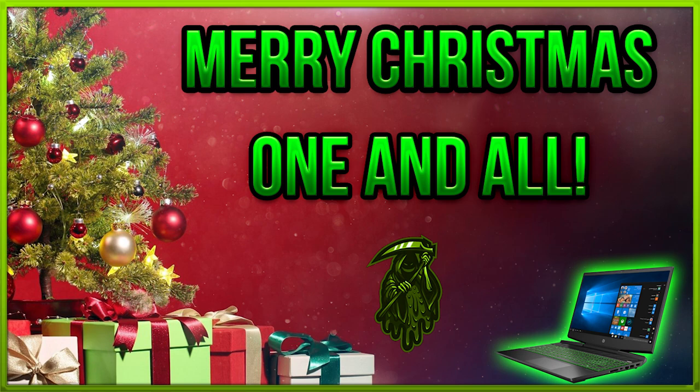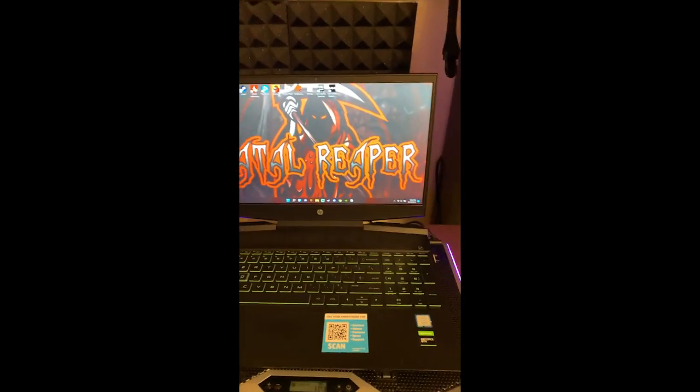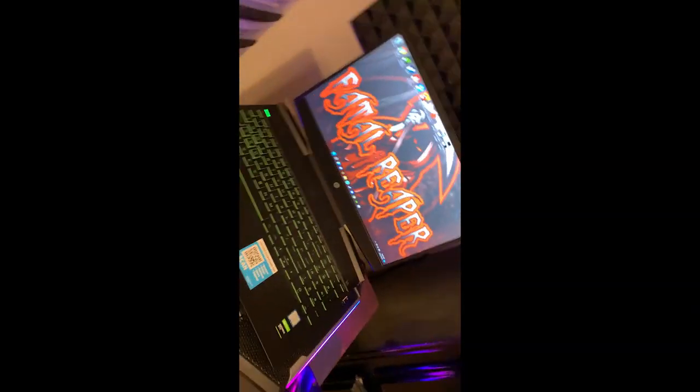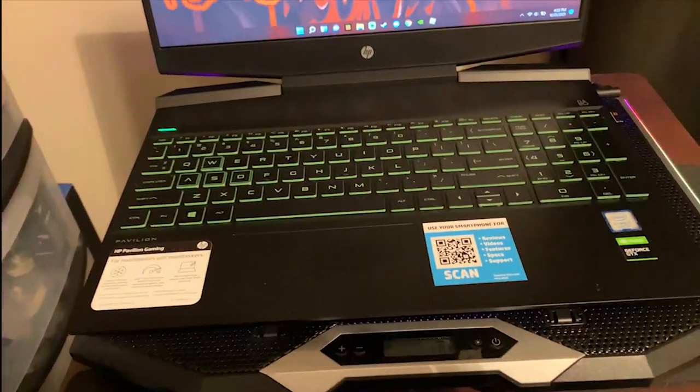Happy new year and let's jump into this video and get started on why this HP Pavilion is a great laptop. In this portion of the video I just wanted to pan over and show you the setup that I have with the laptop here.